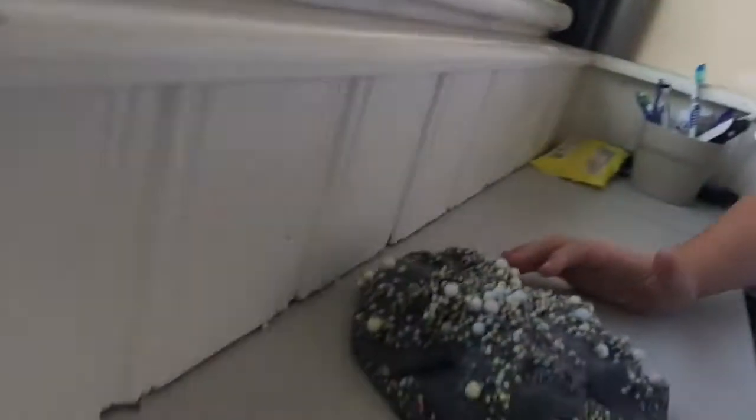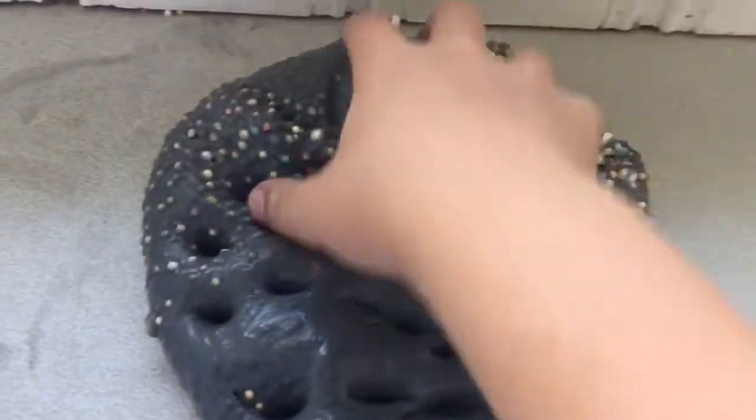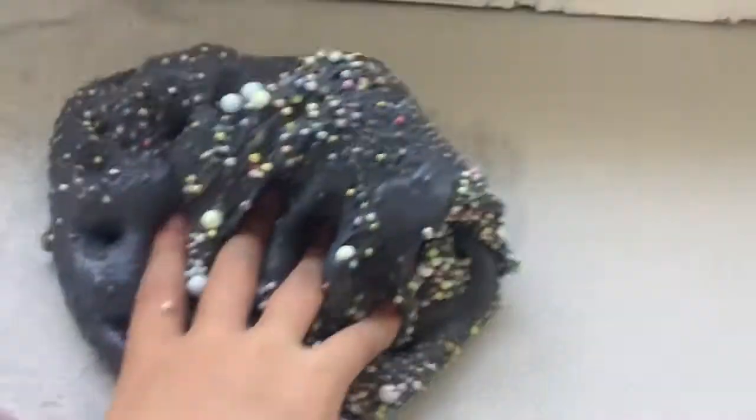I've just tipped it all out and it does not stick at all. It might leave a little bit of black marks, but if I sell this slime — and I know Libby wanted me to make some — it does not stain, you can literally just wipe it off. I left it in the sun by accident and it got a bit wet, so if you ever buy slime from me or use detergent, keep it away from the sun.